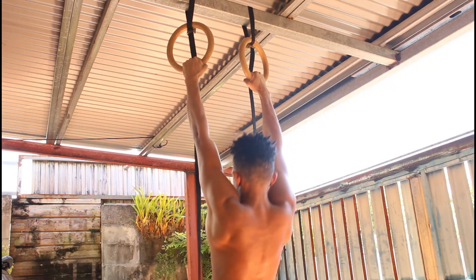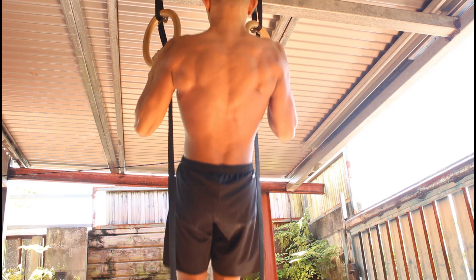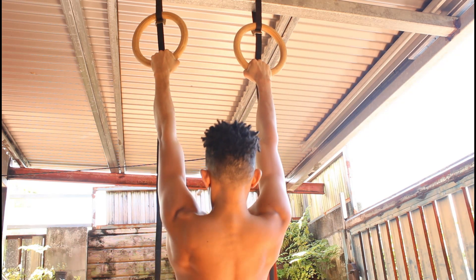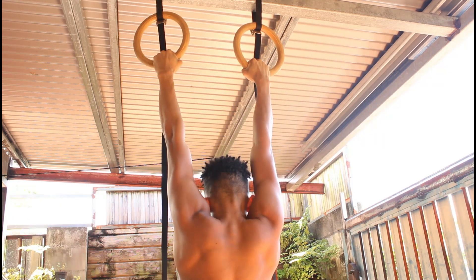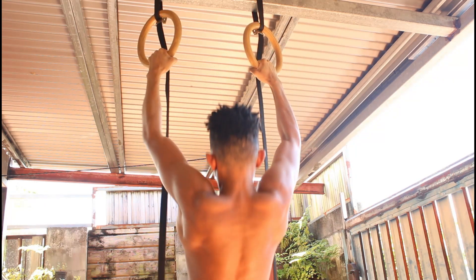but this will make you stronger in different exercises such as the front lever, for example. When you're doing the scapular pull-up at the beginning of a front lever and all its variations, you're doing the same motion — so if you're strong in that motion, you will automatically become better and stronger at different exercises.